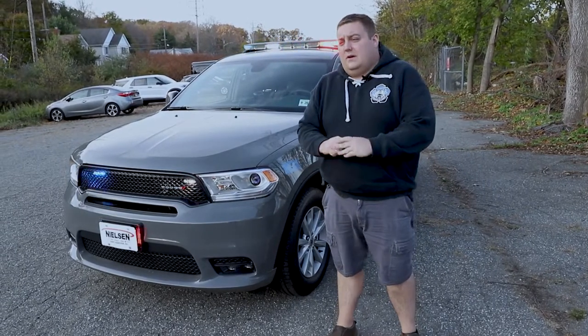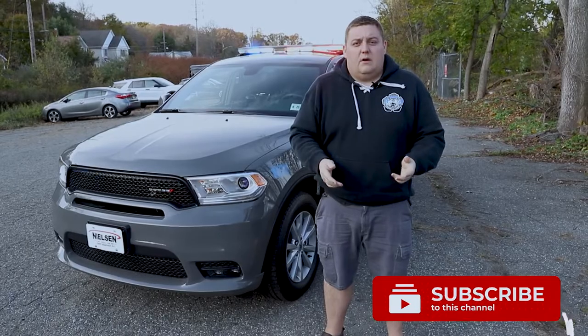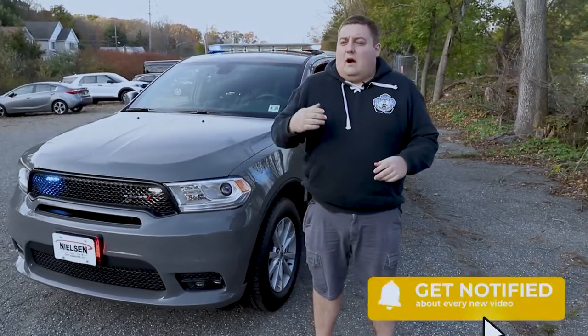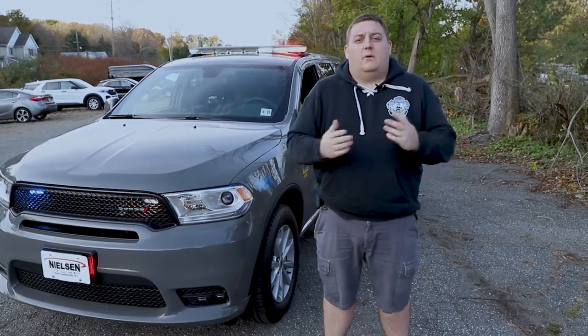Thanks for checking out this week's Build Showcase. If you have any questions about this vehicle or any other vehicles that we've built, please give us a call, comment on the video, or shoot us a direct message on any one of our social media platforms. We'll be happy to talk to you about your next project and we look forward to serving you.